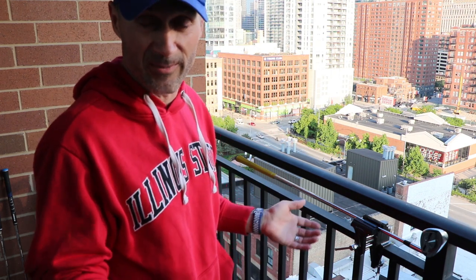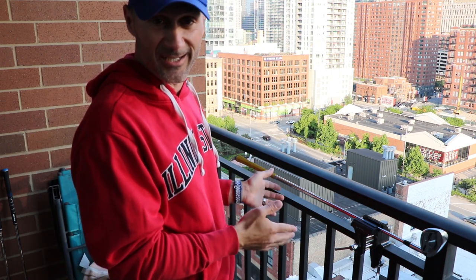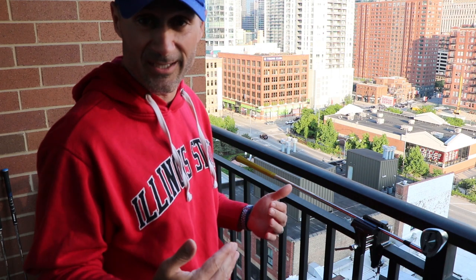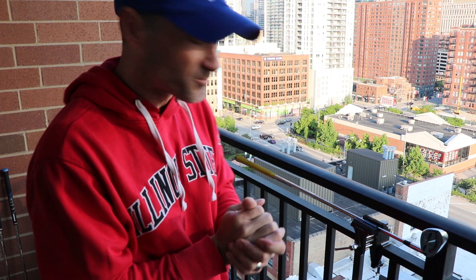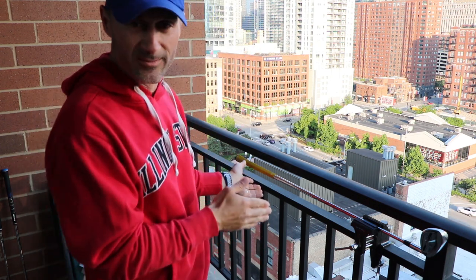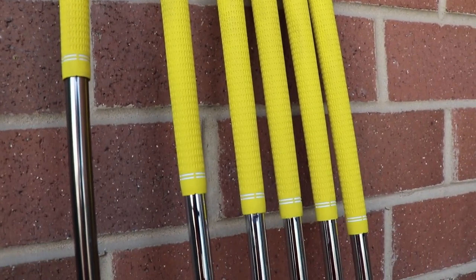I'm sure there are some of you out there that have been doing this forever and can give me some tips on how to do it a little better. I'll show you and then in the comments below you can tell me. As much as I love the yellow grips on my Bridgestone JGRs, it's time to replace them.